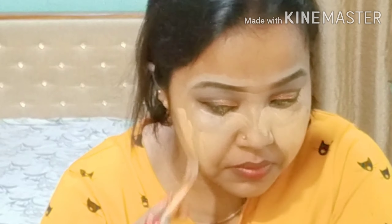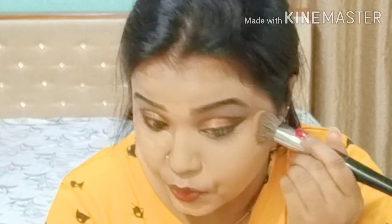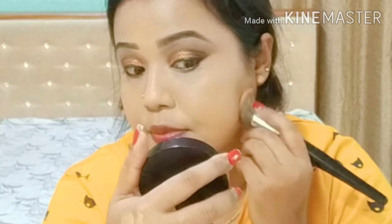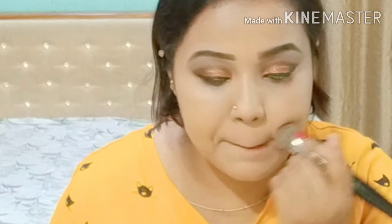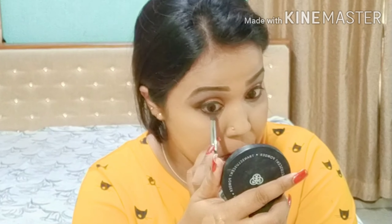For foundation I'm mixing two foundations: one is LA Girl Soft Honey and the other is Maybelline Fit Me 330. To remove the oil from the foundation, I'm applying a loose powder from PAC.